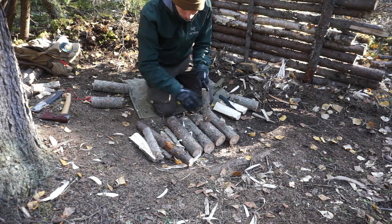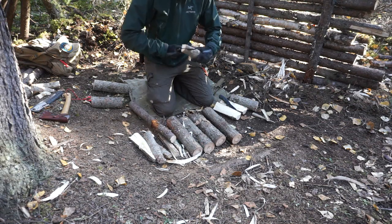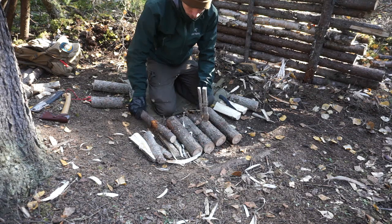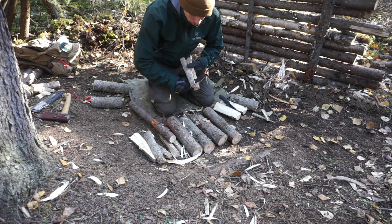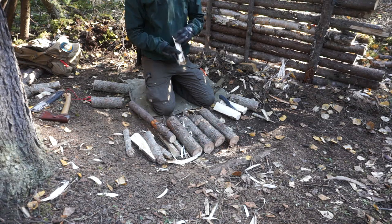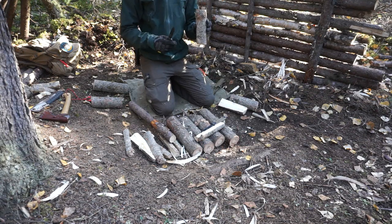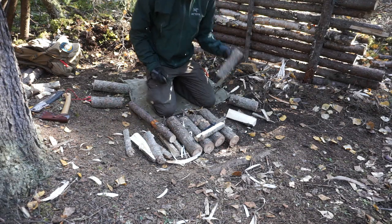The next thing is feather sticking, and I would say both did about an equal job. The Mora Bushcraft Black was probably slightly better, but neither did such a better job that I'd give it to one or the other — it's a pretty close draw. The Scandinavian grind is always a little bit more difficult to feather stick with because it wants to bite deep into wood, so you have to control it.